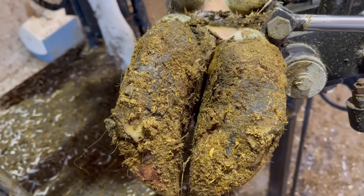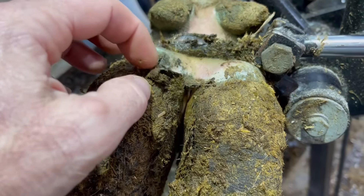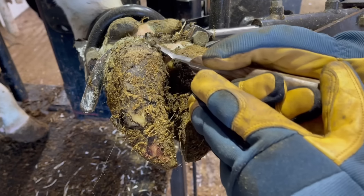Hello everyone and welcome back to Nate the Hoof Guy. Today's video is an interesting one. Now if you take a look at this, we can see we've got some separation up above. We know what this is, but the interesting part is she was not favoring this foot very much — kind of caught me off guard when she came in.